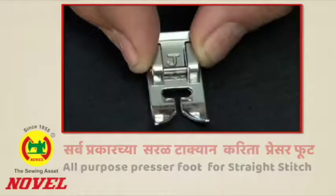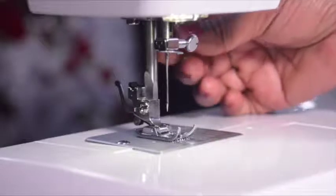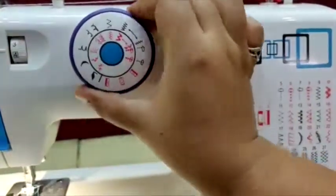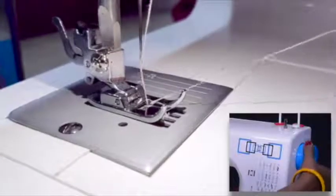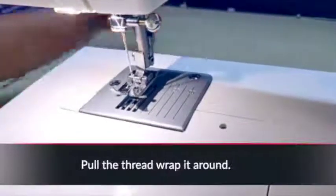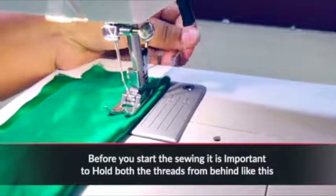All purpose presser foot: Set the pattern selector dial on 9, then set the stitch length and tension dial. Raise the bobbin thread from the shuttle and put both threads under the presser foot and towards the back. Place your fabric under the presser foot and align it with the sewing guideline on the needle plate, then step on the foot controller slowly to begin sewing.